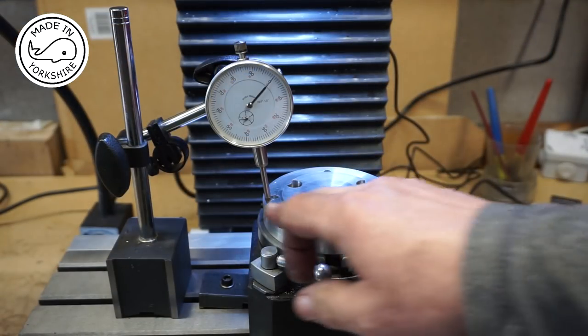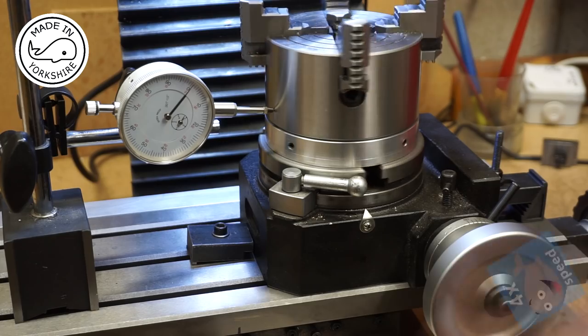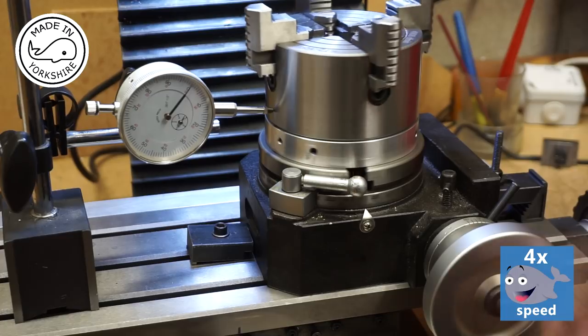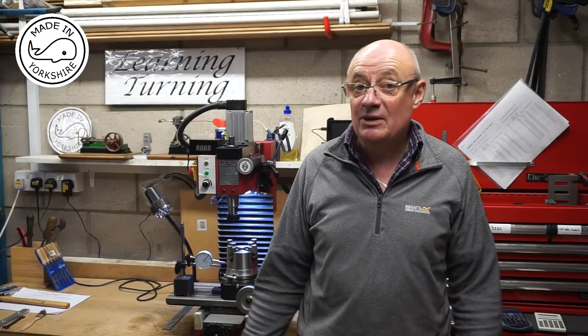I've just put a dial on the top of the adapter on the table and turned the table - it's within a thou all round. Also on the edge, that's within a thou as well. So I'm very happy - and this is the acid test. Perfect. Well that was an interesting little exercise. First of all I'd like to thank Adam for sending me the design and also the guidance in terms of how to make the adapter.